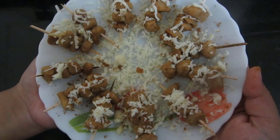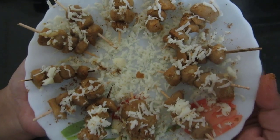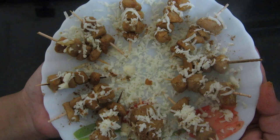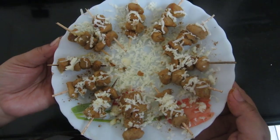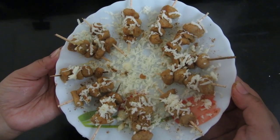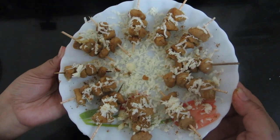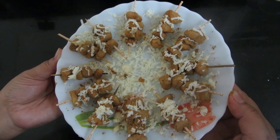Friends, you can give your kids these in lunch boxes. Do subscribe and comment and let us know your experience. If you like my recipe, please subscribe to Moon's Recipes, post your comments, and keep watching my channel for further kids recipes. Thank you so much.